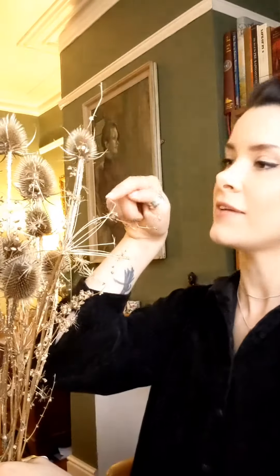Next time you're out on a winter walk, take a look around and see if there are any materials lying around that you think would make a nice decoration. I've gone for some teasels, some grasses, some seed heads and some twigs.